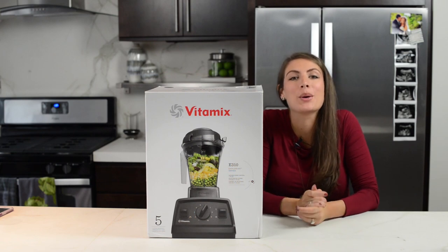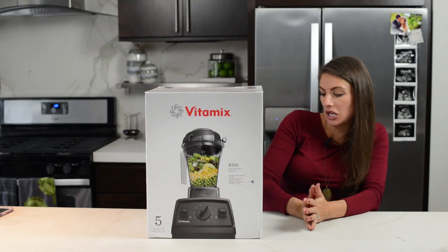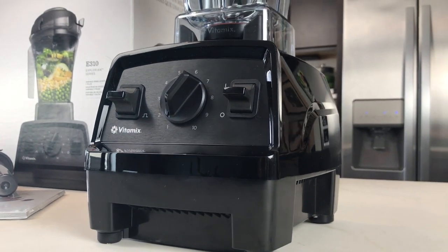Hi guys, it's Shalva from Life is No Yolk. We just got the new Explorian Vitamix E310 — the Explorian 310.